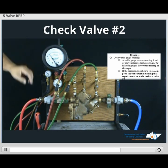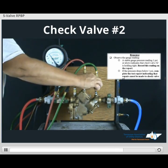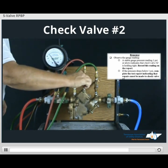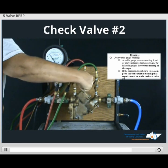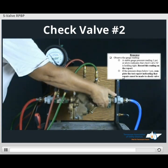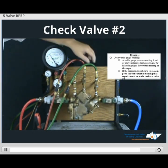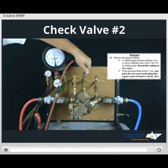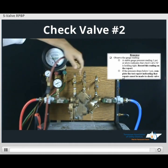Once we get the form completed, we turn off our test cocks. Restore customer service. Disconnect our gauge. Drain our gauge prior to storage.